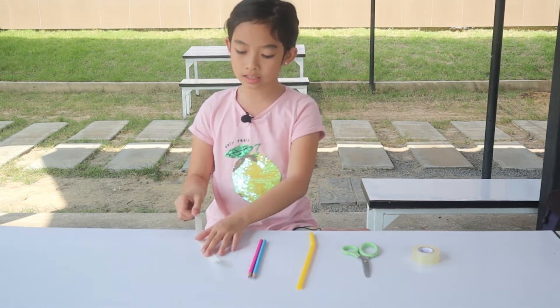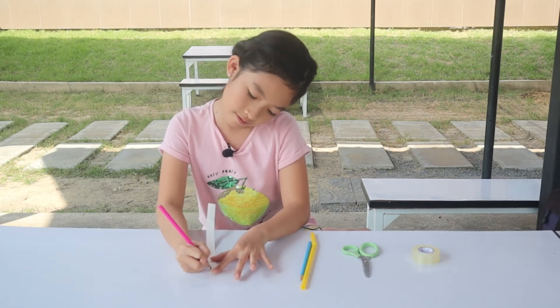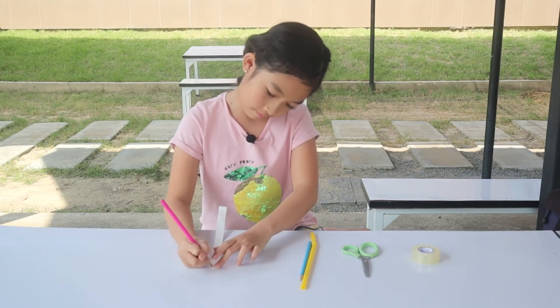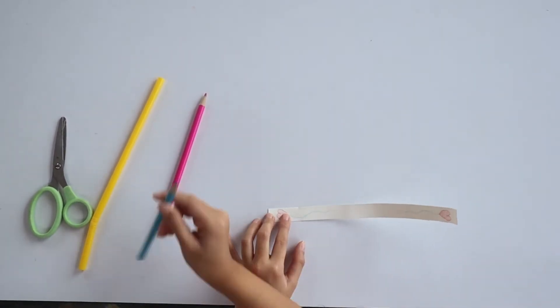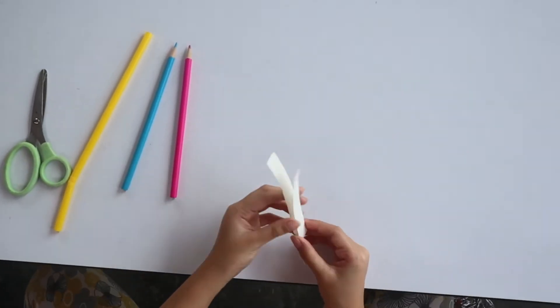Number one, you can color the paper the way you like.